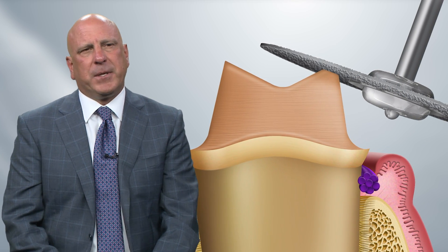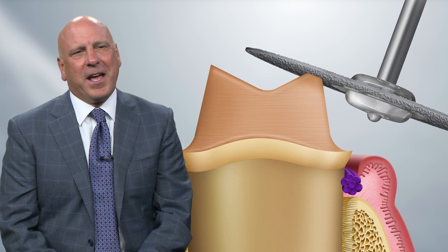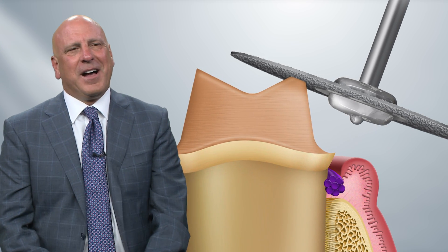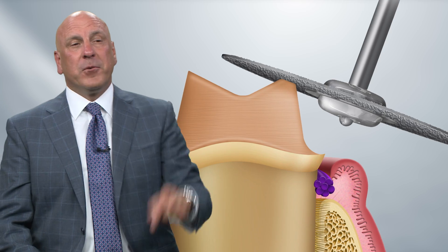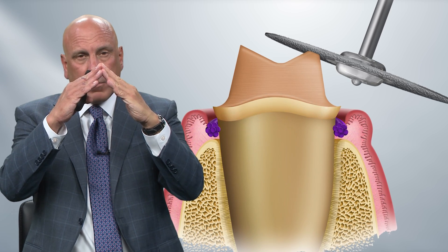Don't use a burr to smooth those angles off — it's much better to use a sandpaper disc, like a Joe Dandy disc. I know it looks like a violent way to smooth off a 90-degree angle on a tooth. We used to smooth those angles because older all-ceramic materials were too weak to withstand a sharp point on the prep. That's no longer true today with lithium disilicate or zirconia. What is true is that both of those are milled restorations, and the burrs in our milling units have rounded tips.